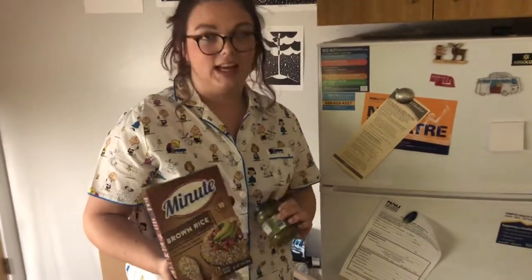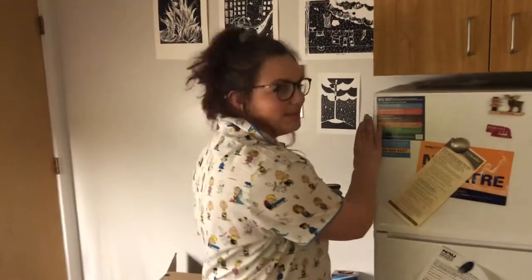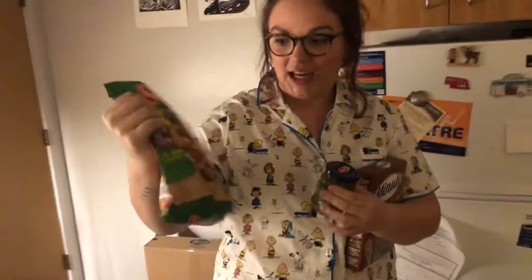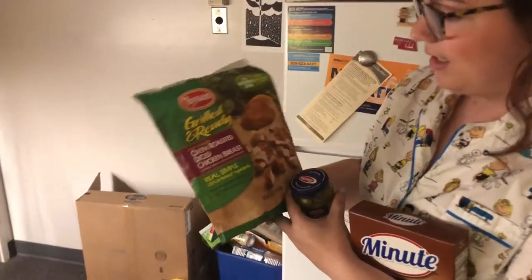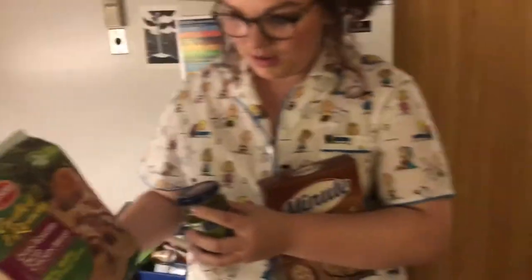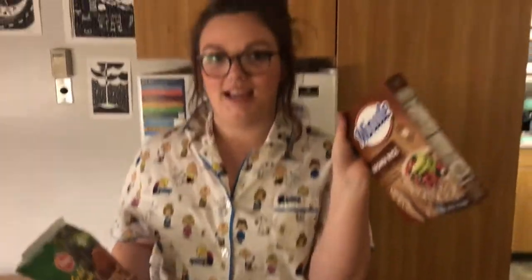I'm also going to be using my pesto. I'm deciding if I want to add chicken — rice, chicken, and pesto, or just rice and pesto. I'm going to do chicken for the sake of the video, I'm splurging on you guys. So here are your ingredients: we've got Tyson microwavable chicken squares, Barilla pesto — fun fact, the factory is in Iowa — and Minute Rice.